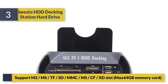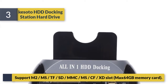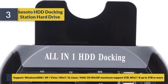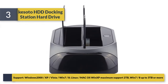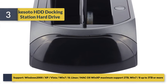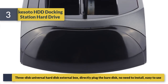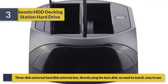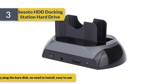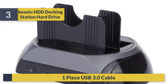Number 3: Kiss Auto HDD Docking Station. Hard drive support with card reader for MS/TF/SD/MMC and CF/XD slots, max 64 GB memory card. Supports Windows 2000, XP, Vista, Win 7, 8, Linux, Mac OS. Maximum support 2 TB on Win 7/8 and up to 3 TB or more. Universal hard disk external box, directly plug the bare disk, no need to install, easy to use. Includes one USB 3.0 cable.